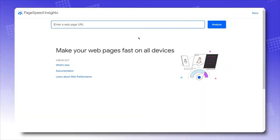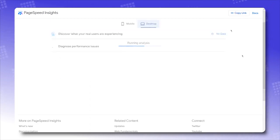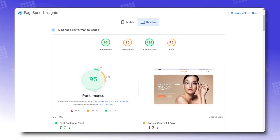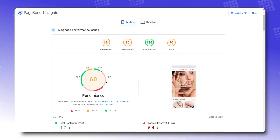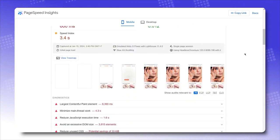Google PageSpeed measures the performance score of the theme, which indicates loading speed. We have a 95 performance score for laptop, and for mobile we're at 60. Canopy is decently fast — lightning fast on laptop and slightly slower on mobile — but all in all, it's still a great theme in terms of loading speed.